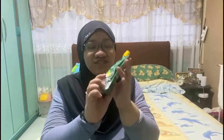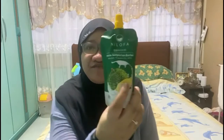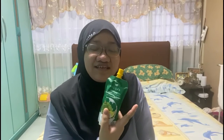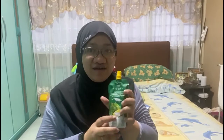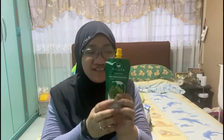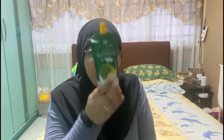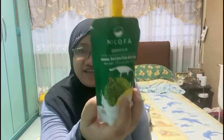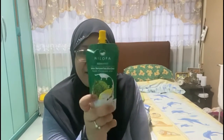Hi everyone, welcome back to my channel. Today I'm going to try this Nilofa durian-flavored milk. I finally found this somewhere in Singapore. I've tried the banana milk and the date milk before — both in blue packaging — but this is a new package for the durian flavor. It's green packaging, and I'm going to try this for the first time on my channel. I'll link my previous Nilofa milk video in the description box below.